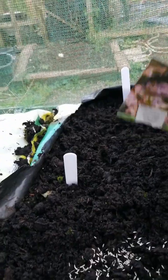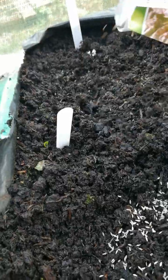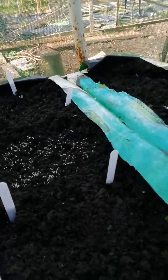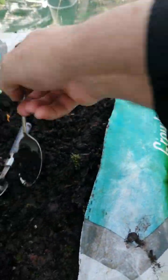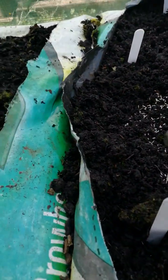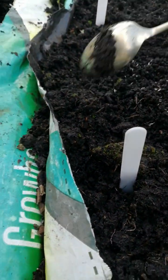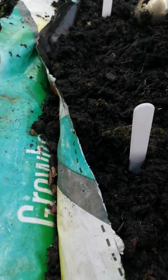All you got to do is just sprinkle it around like that — just sprinkle it around, don't fuss. Still loads in there for another day. Then what you do, you get a spoon and just lightly go over it like that, just lightly go over, put a bit over like that.